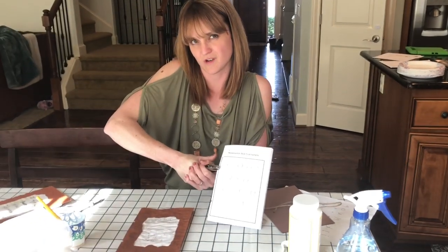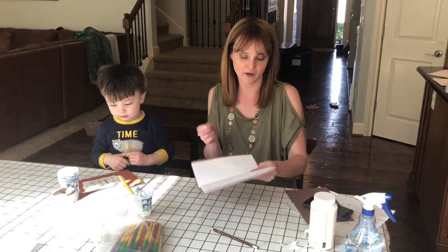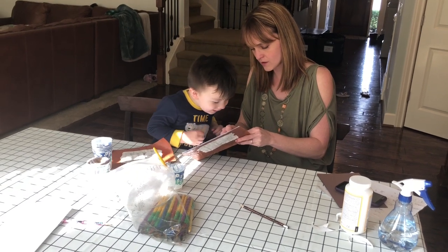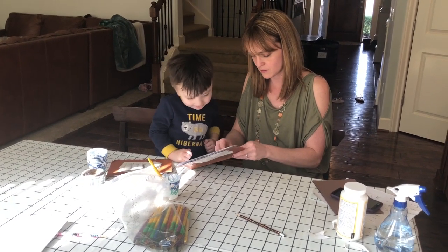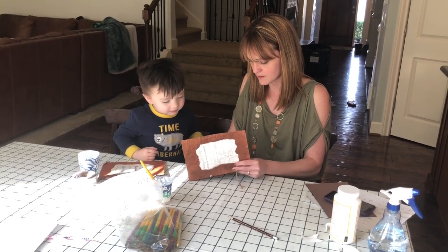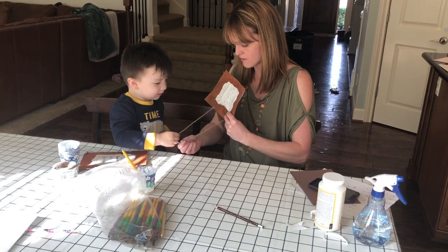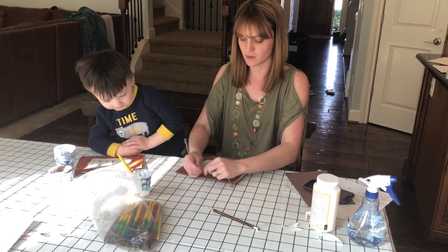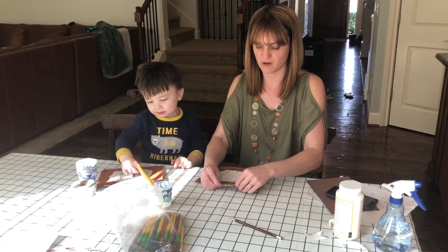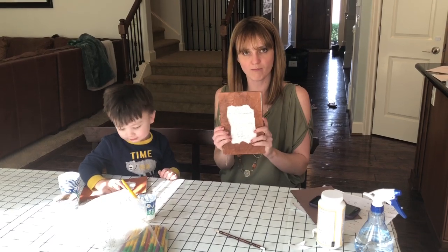Now with all your holes punched, you just kind of open it up to the center. With a helper threading the twine, you get it pushed through each hole and pull it through on each side. Then you just take the twine and knot it — or do a little bow — to finish it off. Knotting it might be a little cleaner; knot it and trim it. And their journals are ready to go home.